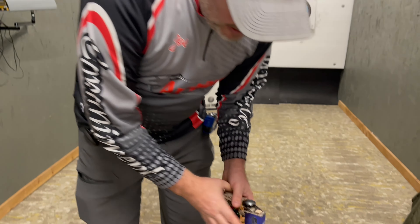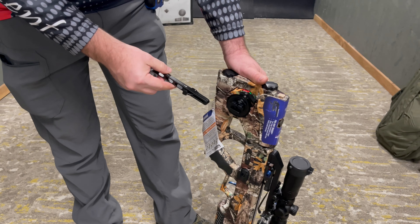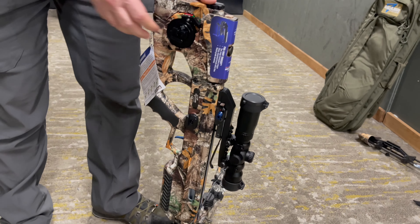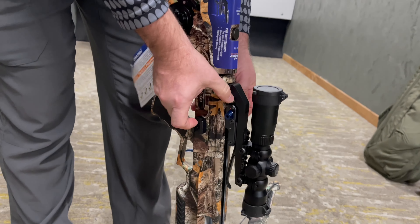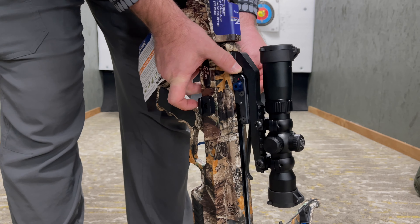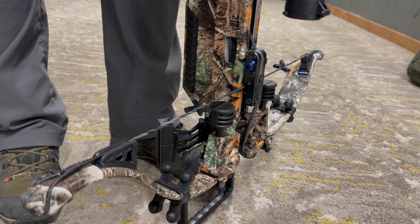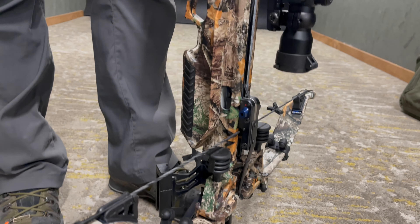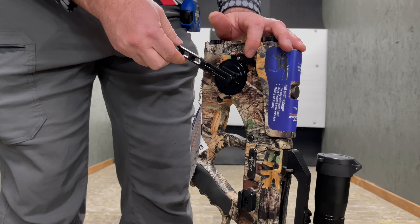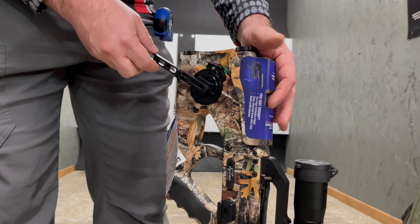The cool thing is it's got a cocking stick or cocking aid that's going to allow you to integrate it into the handle. To cock it — this is the first one of its kind — you're going to unlock the bolt catch, and the bolt catch is going to slide all the way forward. As soon as it clicks into place, it's set. Now all you're going to do is take your cocking aid and lock it on. There's a wrist strap that you can use with it too. Most people will primarily use that if they de-cock it. You're just going to put it in crank or engage.